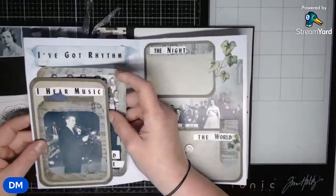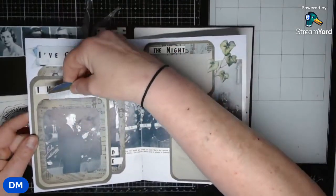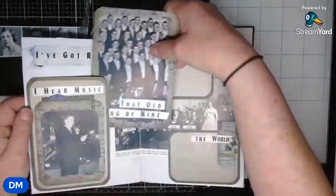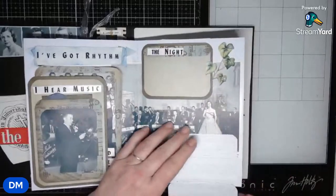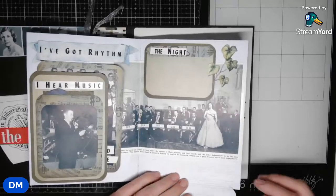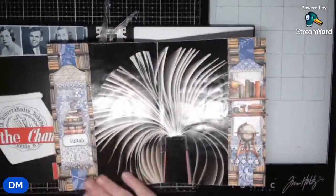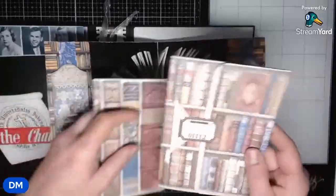That is another picture from a magazine — it was like the opening of a stage. And then this was — I took this from the music section. 'I've got rhythm' — once again, some of these words just drew me to what needed to be done on the pages. 'I've got rhythm, I hear music.' There is a little tag in this one. The jazz band was known as the Duke Ambassadors — I don't know if it still is. This was the men's choir.